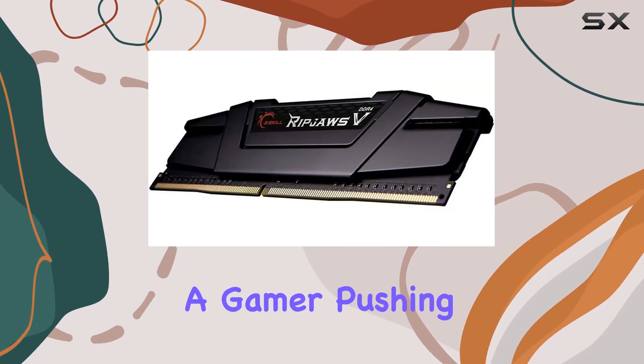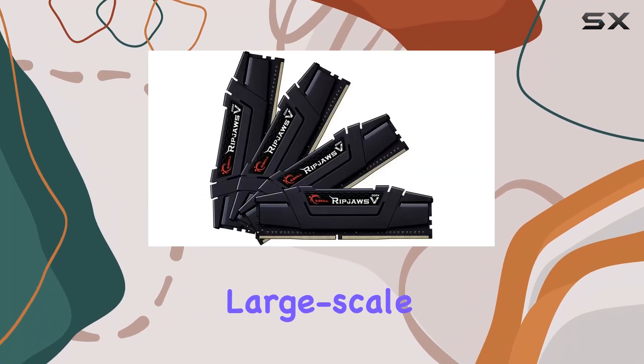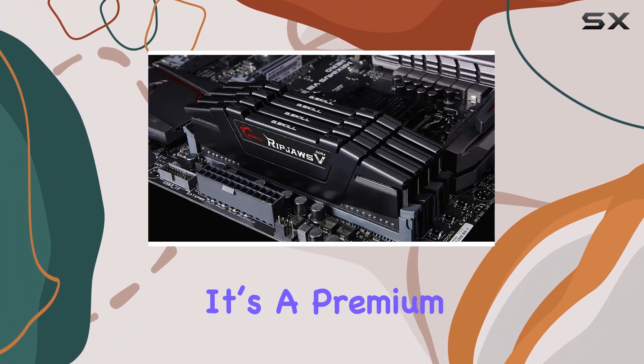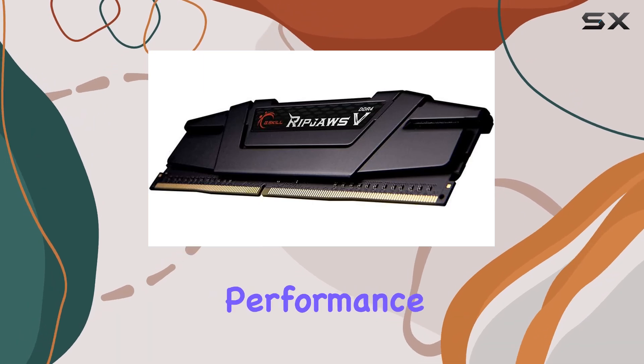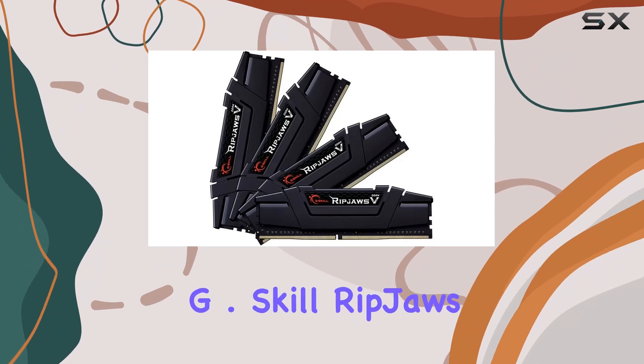So who should consider the G.Skill Ripjaws 5 Series 128 gigabytes DDR4 3600 megahertz kit? If you're a content creator, a gamer pushing the limits of modern titles, or a professional dealing with large-scale applications, this memory kit offers the capacity and speed you need. It's a premium product, but the investment is justified by the significant performance gains and the future-proofing it provides.